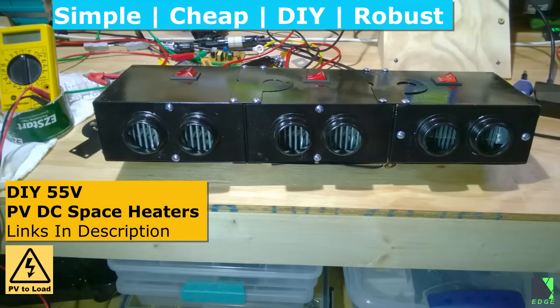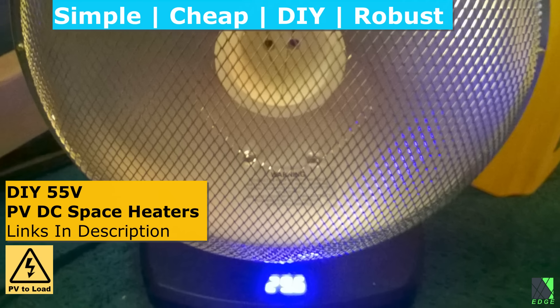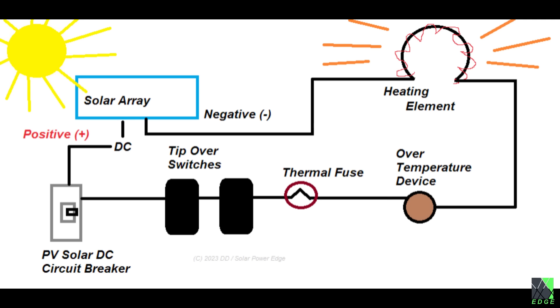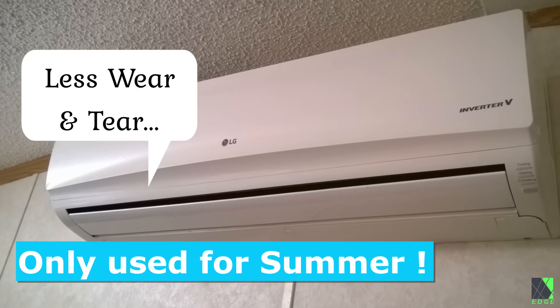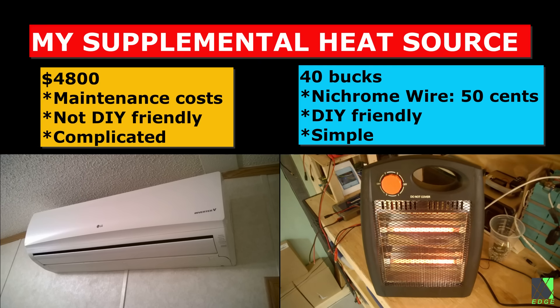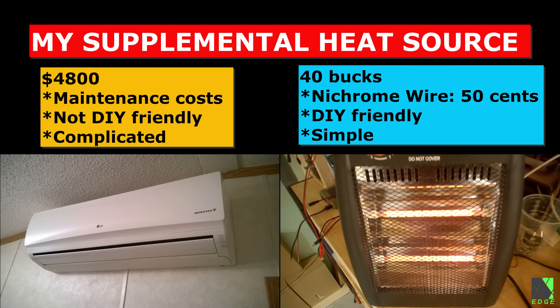These heaters are simple, cheap, easy to work on, and quite robust. They can consume solar electric power directly and they don't wear out batteries, charge controllers, and inverters. They have served me very well. Solar PV heaters even allowed me to stop running my complicated and expensive heat pumps during the wintertime, instead just relying on the supplemental heat provided by the solar panels.